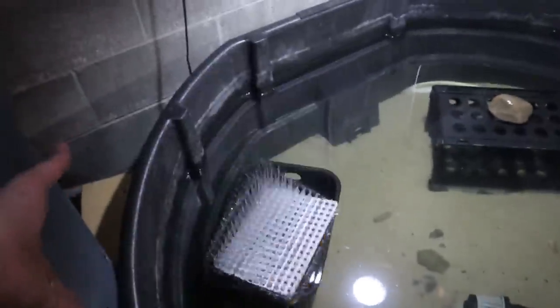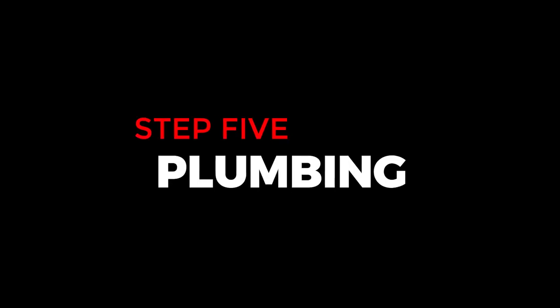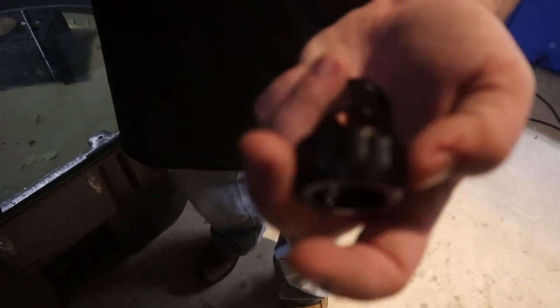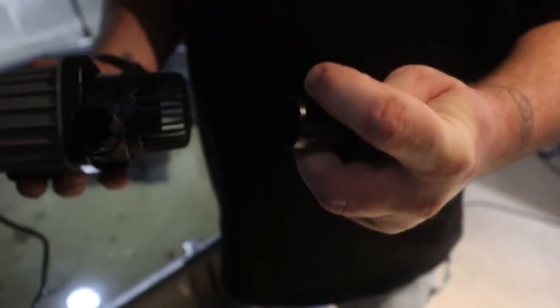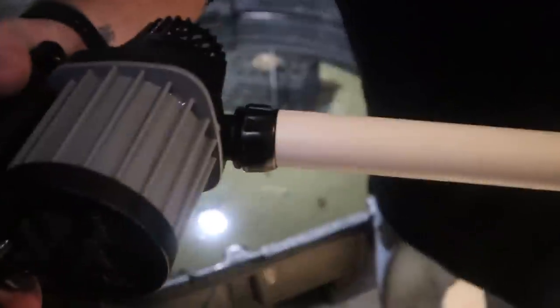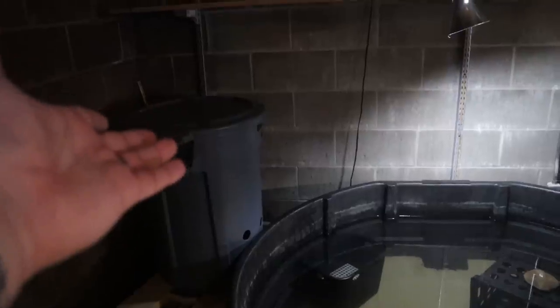Next thing we're going to do is set something in to hold the pump up. The pump comes with a bunch of little plastic pieces - a little ring and a hose adapter. You slide that on there and then the PVC just slides on just like that, and the pump goes down in there. We'll then cut the PVC to determine where we want it to drain into the basket. There are a bunch of different ways you could set this up - you could go up, over, and down, or run it behind the pond to hide it. The easiest for me is to go straight up and into the trash can.